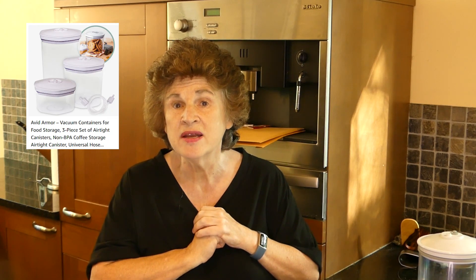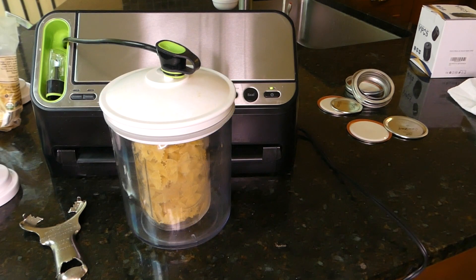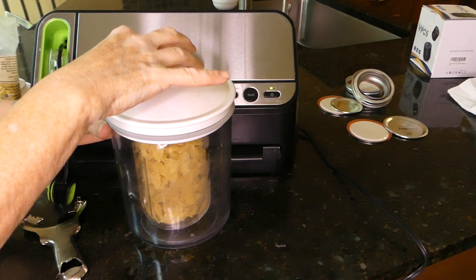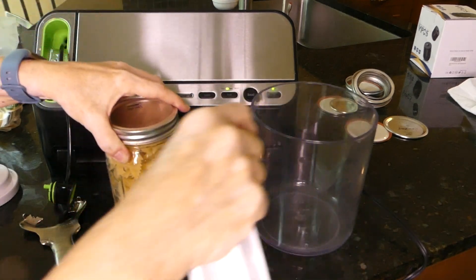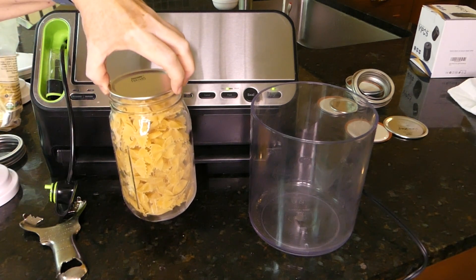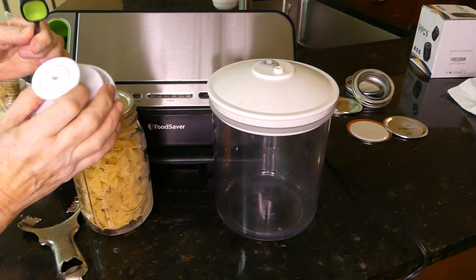FoodSaver doesn't make them anymore, so I went on Amazon and I think I found a set of canisters that would work — links below if you're interested. It works fine using your attachment too.